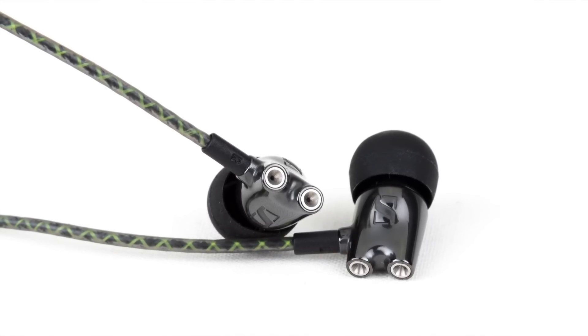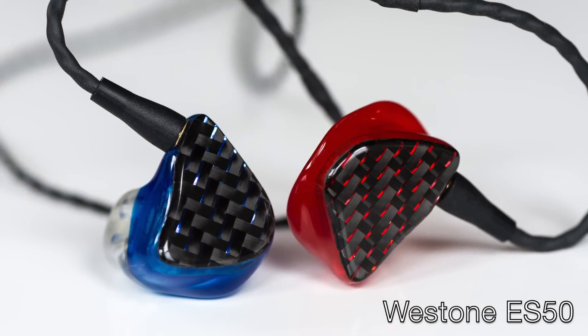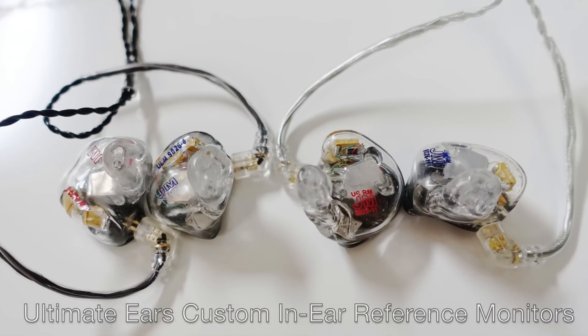Still though, in comparison to my very best custom in-ear monitors — namely the FitEar MH334 customs, the Westone ES50s, the JH Audio Roxannes, and the in-ear reference monitors — even the best of the universal fit earphones I've heard don't quite reach the best customs in terms of fidelity.